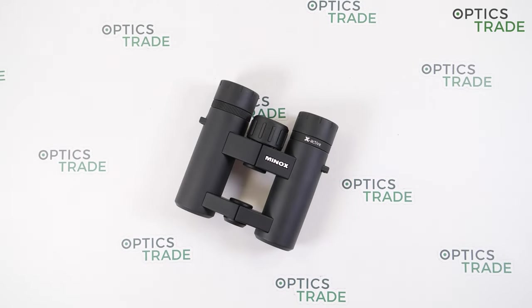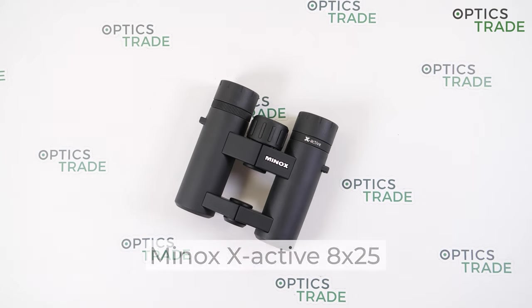Hi and welcome back to our Optics Trade YouTube channel. My name is Spela and today I will talk about Minox X-Active 8x25 binoculars.